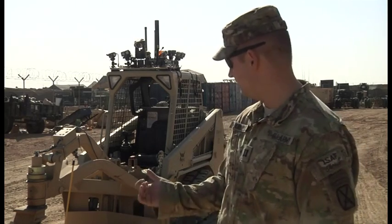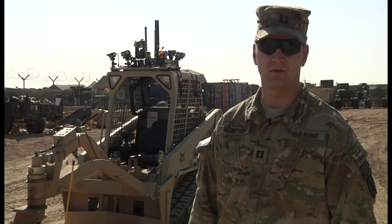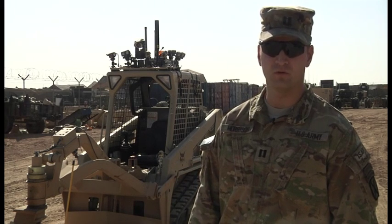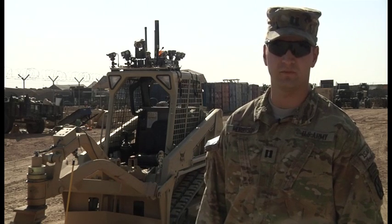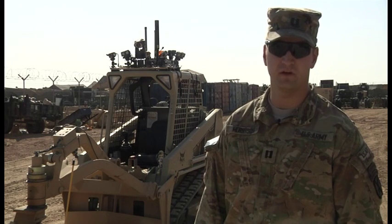This particular item, the Minotaur, is going to assist us in opening up the ground lines of communication we have here in Afghanistan. It's going to proof lanes for the dismounted people as they walk to and from their homes to the bazaar, as well as working with their ANSF and ISAF partners.